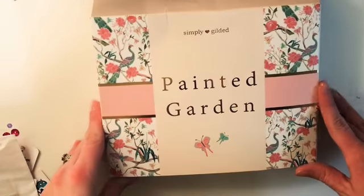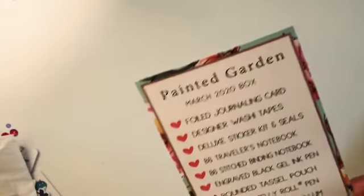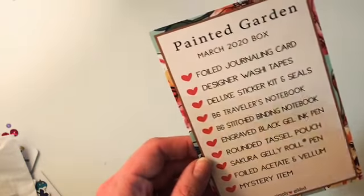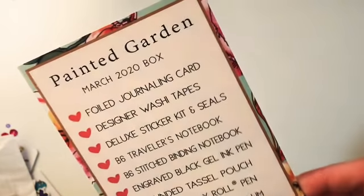The last portion of this haul is my Simply Gilded subscription for March. I've actually had this for about a week — she's done pretty good about mailing them. We're kind of in limbo now under quarantine with the coronavirus. Here is the card that includes everything you get: a journaling card, designer washi tape, deluxe sticker kit and seals, B6 traveler's notebook, B6 stitched binding notebook, engraved gel ink pen, rounded tassel pouch, a Secure Jelly Roll pen, foiled acetate and vellum, and a mystery item. I'm super excited about this box.